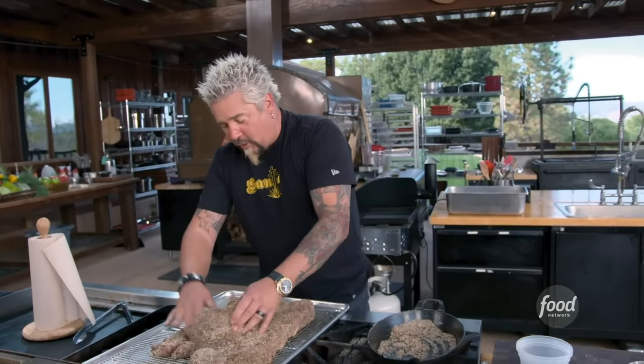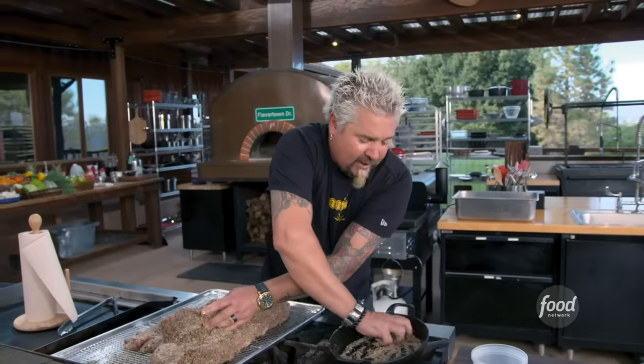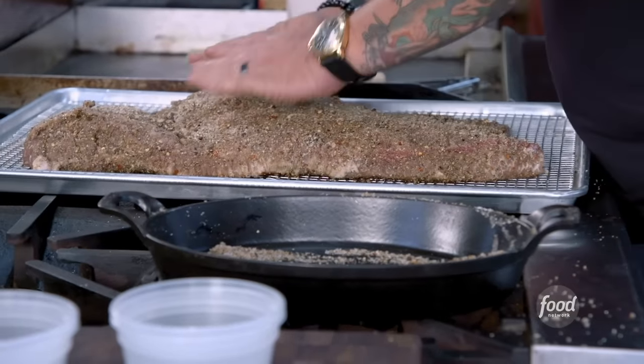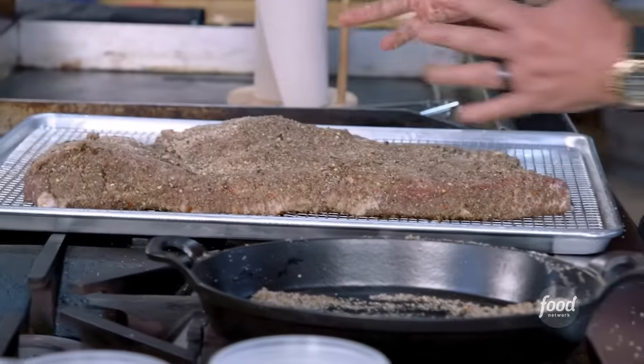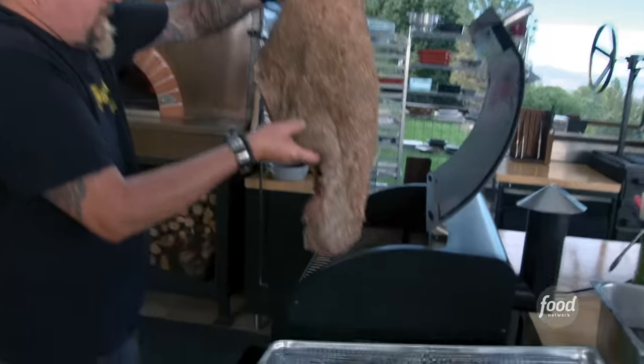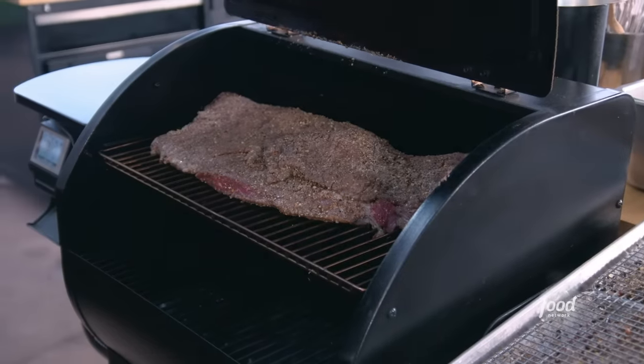Any kind of smoker you got — one you built, a pellet smoker, whatever you might have. But give it the time. Don't rush it. Get down into that 220–225 temperature zone and then it's just going to blow your mind. My boys at Camp Chef are hooking it up. We're running that with a little hickory and a little cherry. Eight hours, we're going to be money.